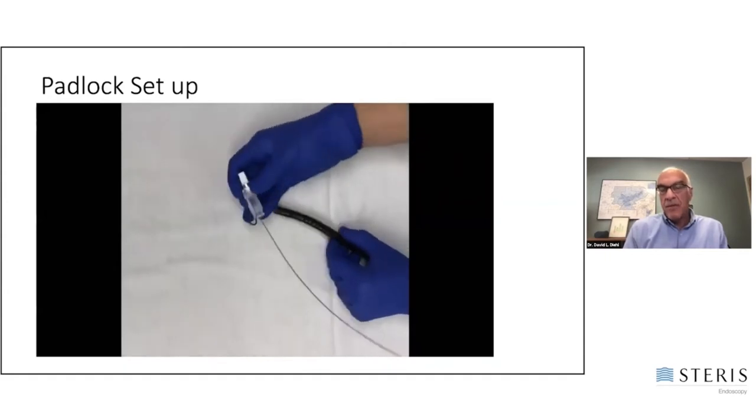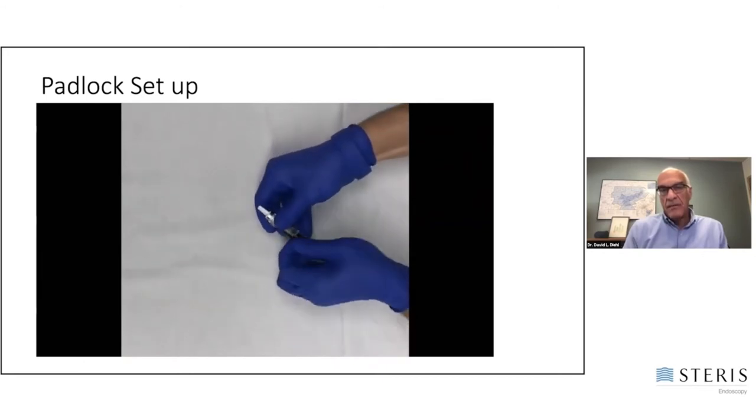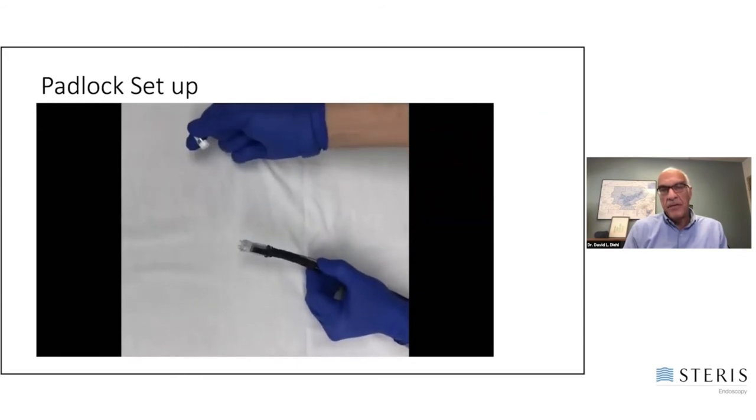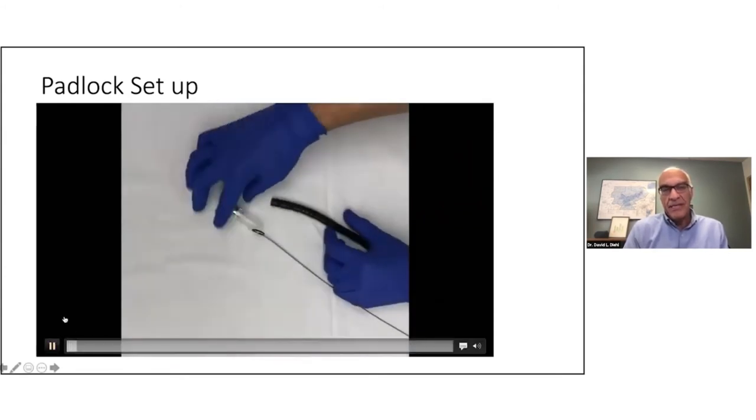The thing I really like about it is that setup is extremely easy. It's just a matter of putting it on, putting this rubber band on, and then pulling the cap off, and it's ready to go. In fact, that was 12 seconds. I'm going to play it again because it's so nice and easy to set up.